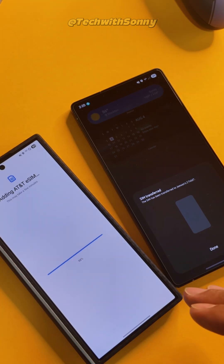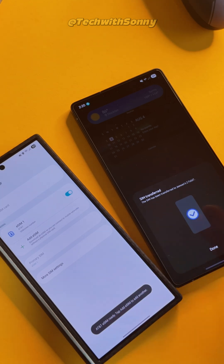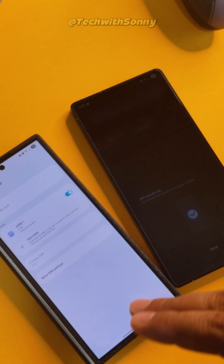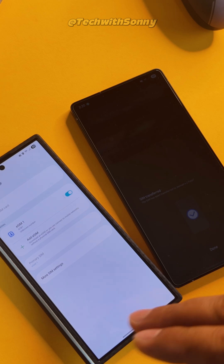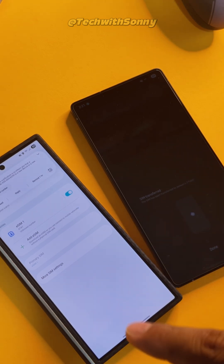Now you do have to remember that this process can only be done, as of right now, on Android to Android or iPhone to iPhone. So you can't do the SIM transfer from an Android to an iPhone or an iPhone to an Android phone.